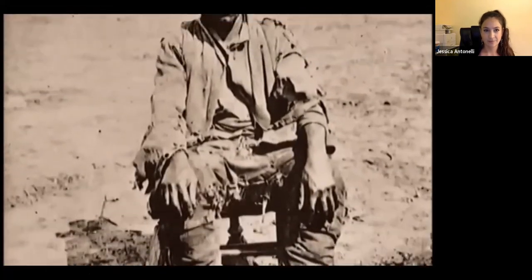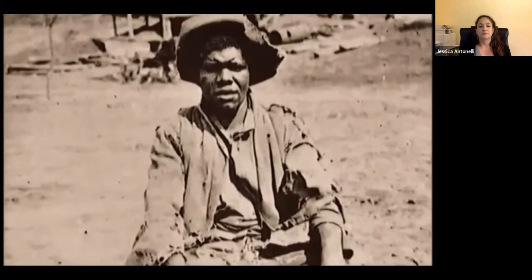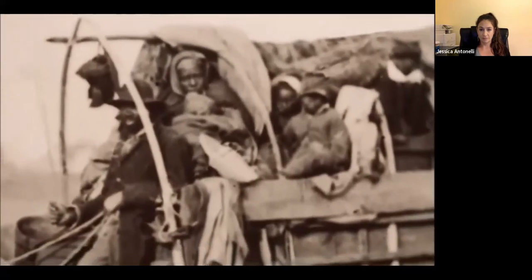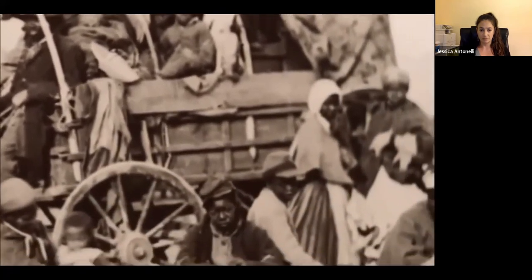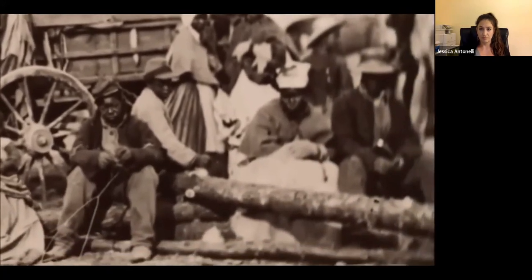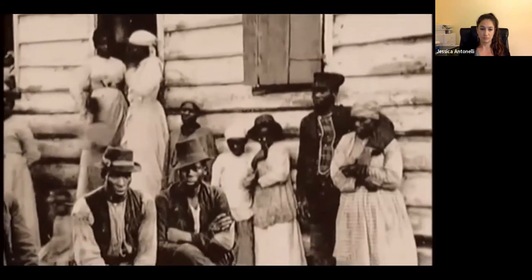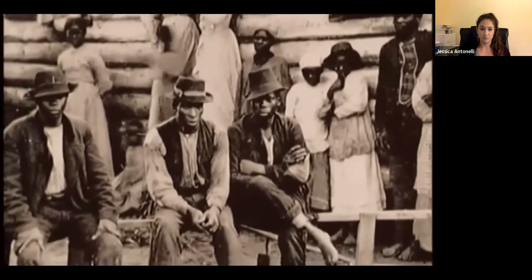"They wasn't prepared for it," recalled one liberated slave. "Just think of whole droves of people that had hardly ever left the plantation, turned loose all at once with nothing in the world but the clothes on their back." Lincoln's Emancipation Proclamation had freed slaves across the South, but Washington still had no clear plan for what to do once African Americans were free.